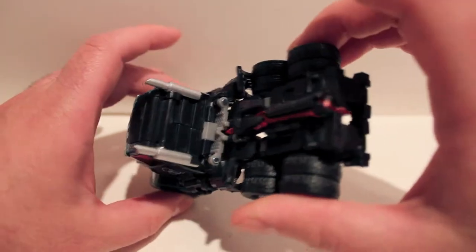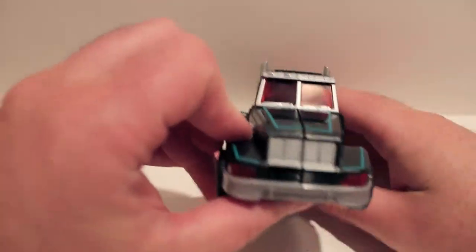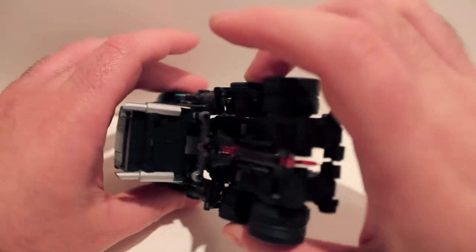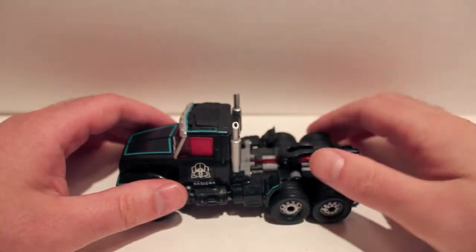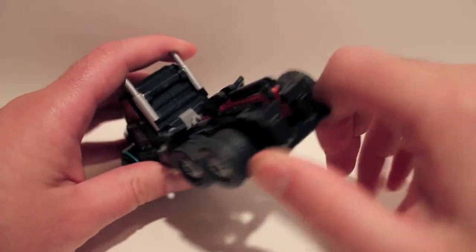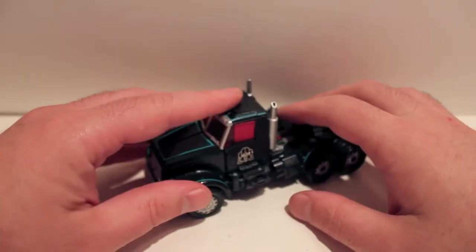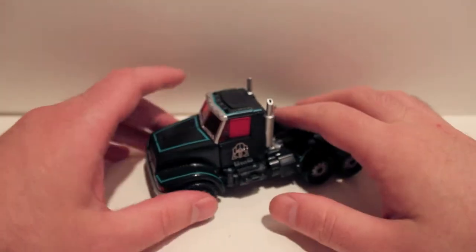Just check out one of my other videos of this mold to see the transformation — I think I did it with Shattered Glass Prime. So just take a look at that and you can see the transformation. Let's get this guy transformed and we'll take a look at him in robot mode.